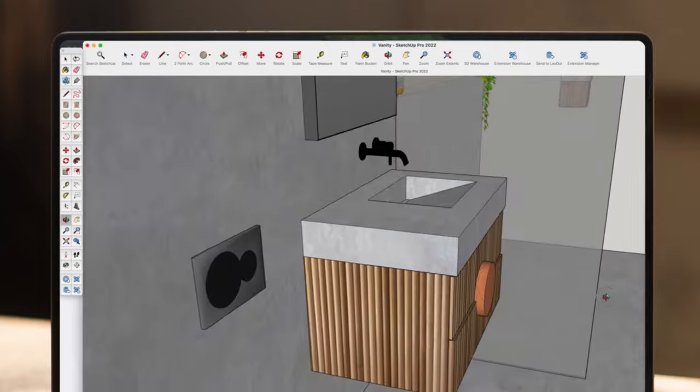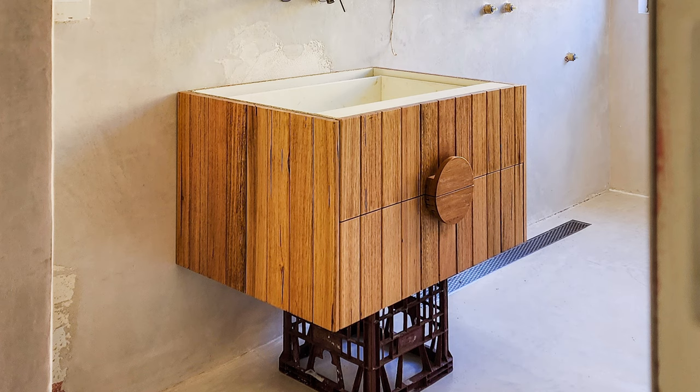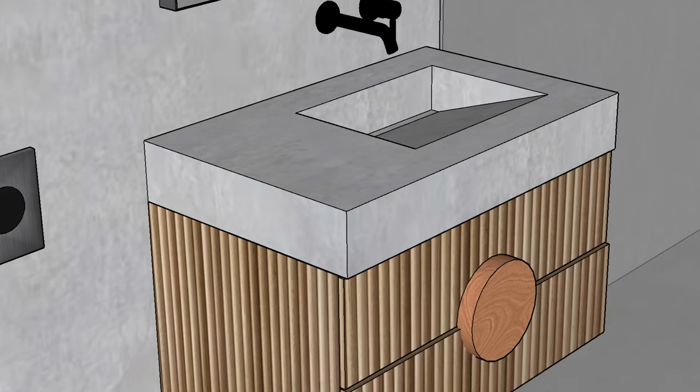I had a general idea of how I wanted this to look. I knew the dimensions that it needed to be because I already had the base of the vanity made — it was roughly 850mm wide by about 500mm deep. I wanted it to be around 120 to 150 millimeters thick to give it that nice chunky look, and I wanted it to be lightweight because I wanted to fit it on a wall-mounted vanity. So I didn't want solid concrete — I was into that water plane style sink.